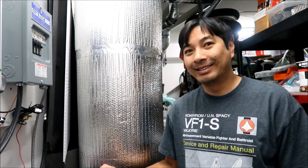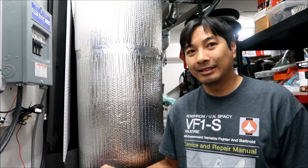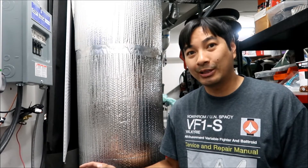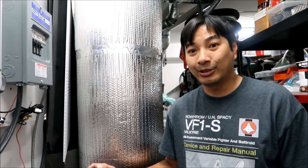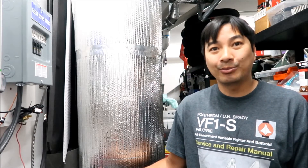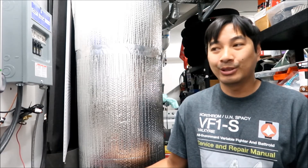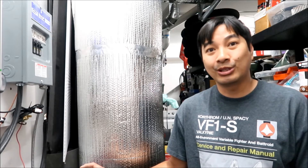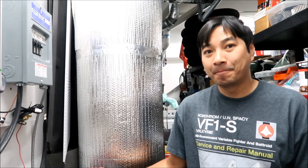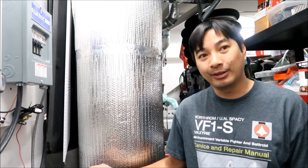I'm thinking the voltage variance between cells is large enough that the BMS doesn't like it, even though it should be balancing. Since the pack is pretty low I can manually balance it quickly. I was going to go out and work today but I'll just work tonight. I'd like to get it running soon because there's sunlight right now to charge the battery bank back up. The battery monitor should be on regardless - there's definitely no power coming from the pack.